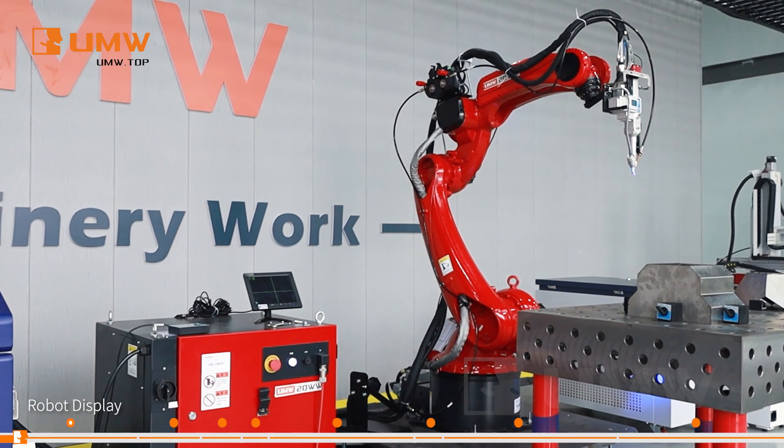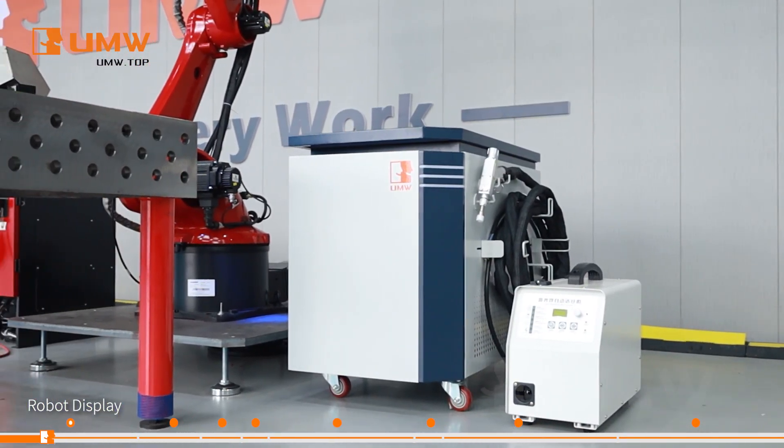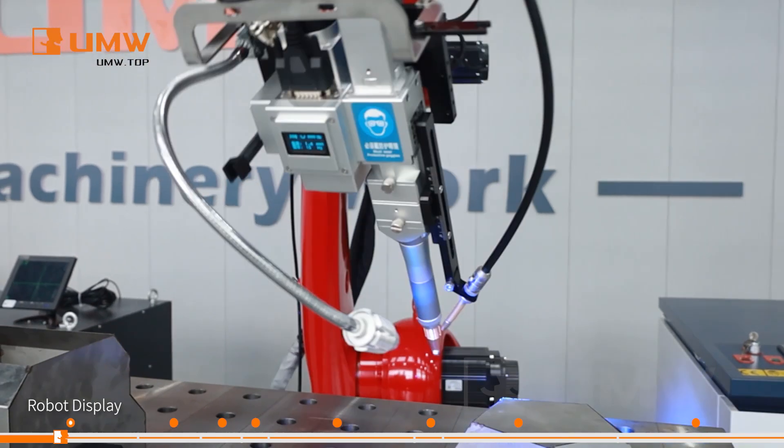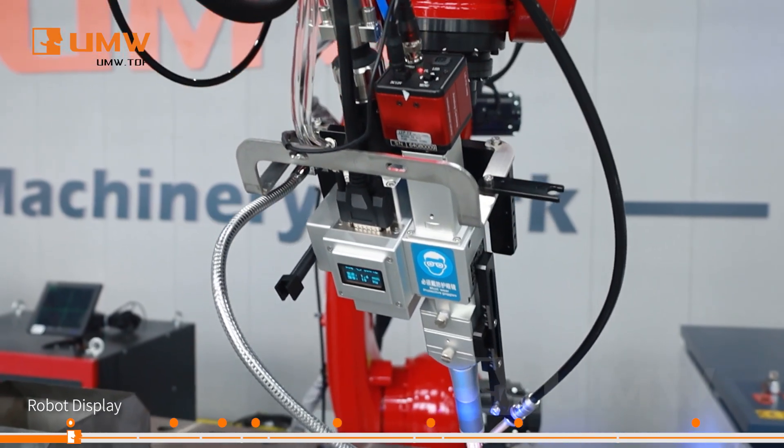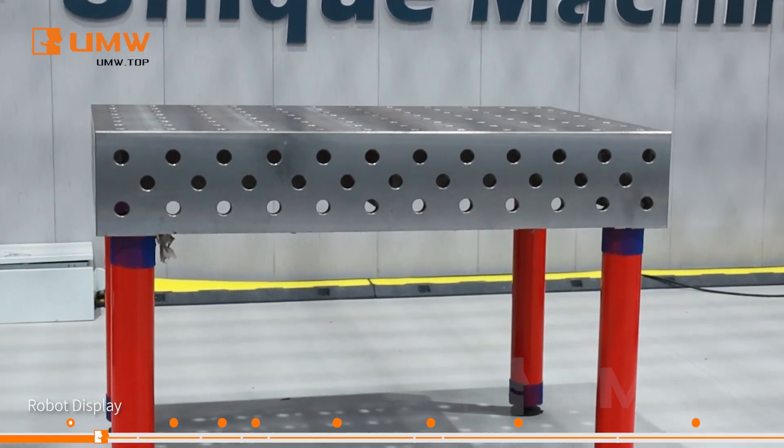Our industrial robot is designed for versatility, supporting different welding heads to handle various angle welding tasks with precision. It can also be customized with a welding workstation to meet specific production needs, ensuring efficiency and flexibility.